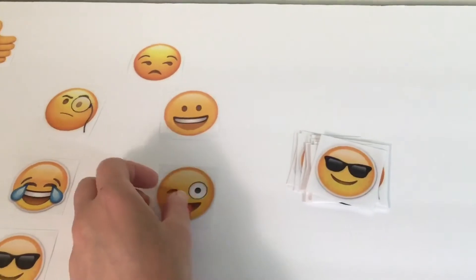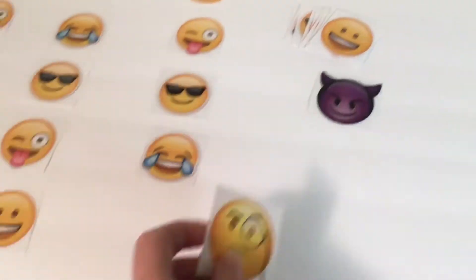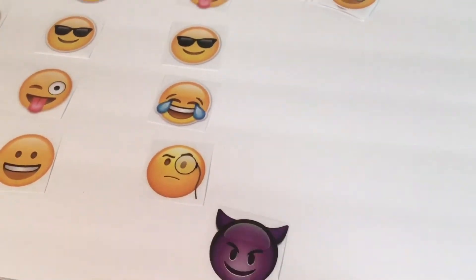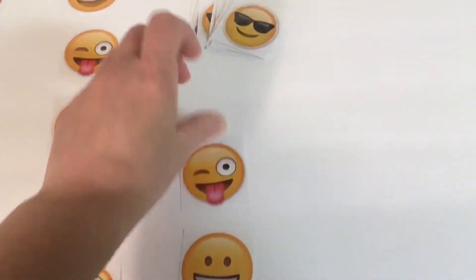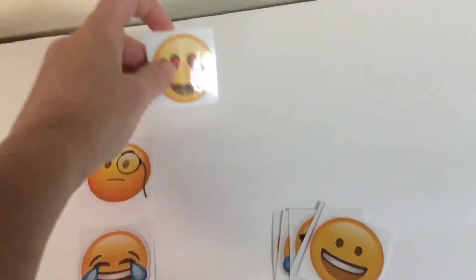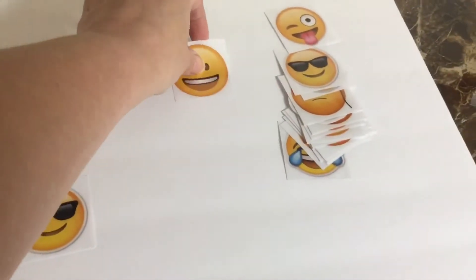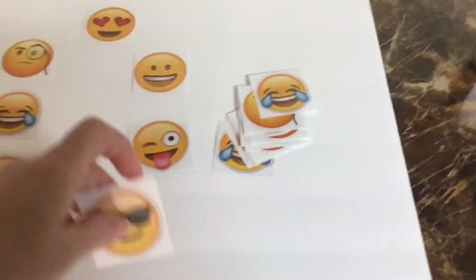Start the sequence again and the special at the end of this sequence will be the purple devil emoji. Complete another sequence and at the end place the second heart eyes emoji. This is your final sequence and at the end put the special star emoji — that signifies where the game ends.